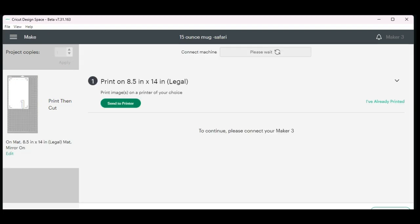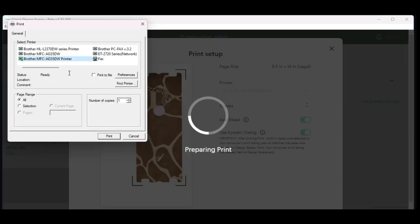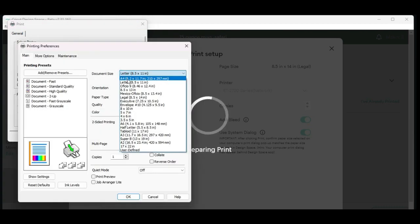Hit Continue and send it to the Epson printer. I'm going to leave the bleed on and turn the System Dialog on as well — the system dialog takes you to your printer settings so you can change the quality of your print. I'm going to select my Epson again.